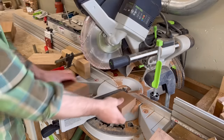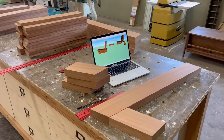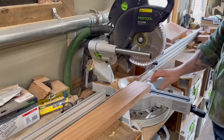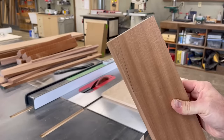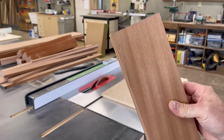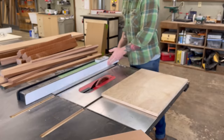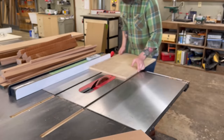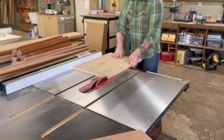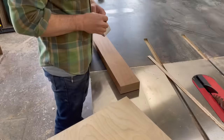Either way, I set my miter saw to those angles, cut out all my pieces with the stop block, and now I had two of my three pieces for the lower part of my seat frame. My third piece is a little trickier — it's got a pretty simple angle on one end I could cut on the miter saw, but the other angle is this really steep angle that I could not cut on the miter saw. So if you ever need to cut a steep angle, I'm going to show you a really quick way to make what I like to call a poor man's tapering jig.